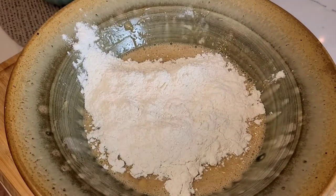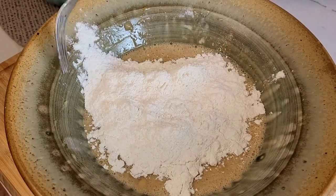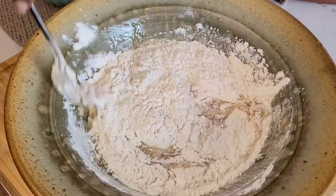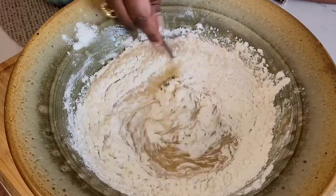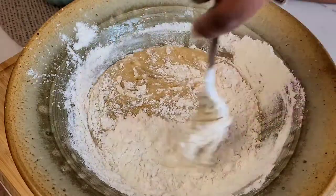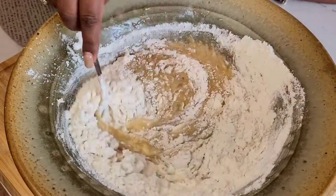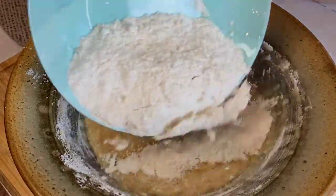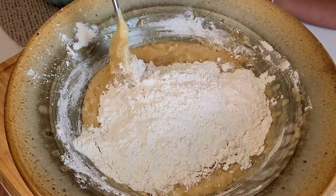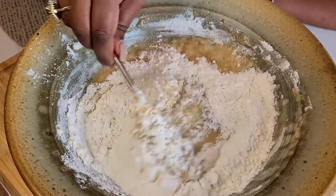Now add your flour in half at the beginning and start to whisk it in gently. Once it's well combined, it's time to add in the second batch of flour. This part takes a little bit of patience and a little more time. Pull from the side into the middle, and eventually it all comes together.